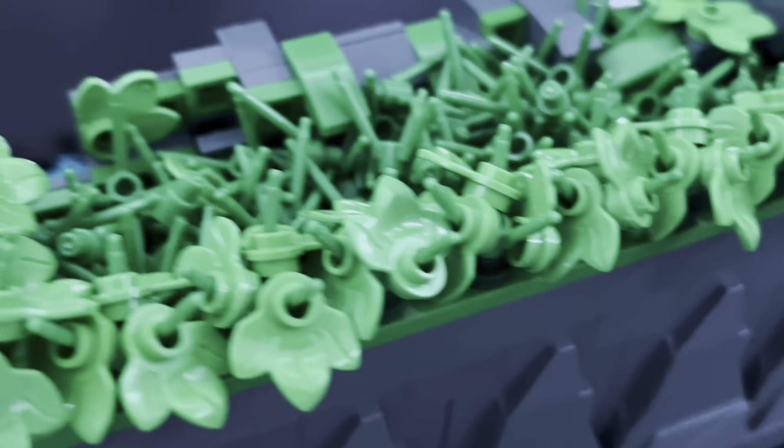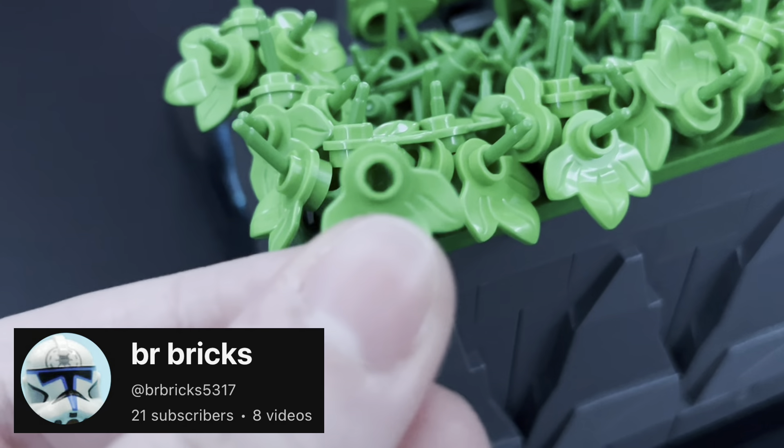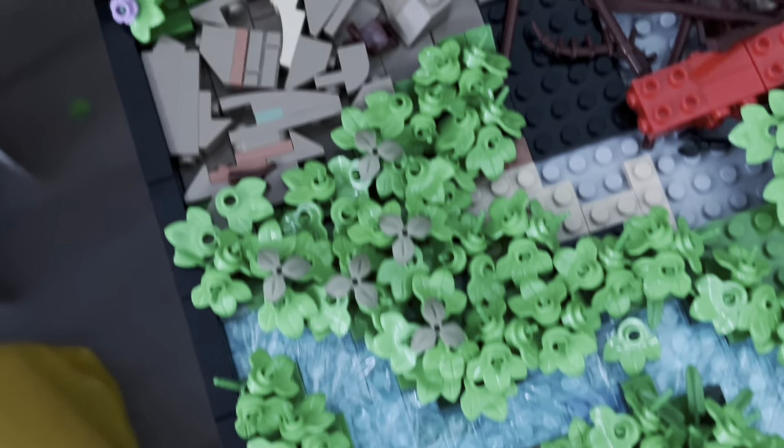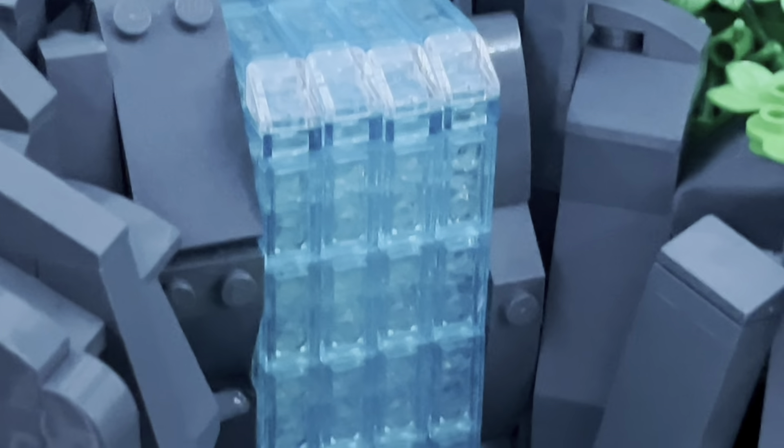Behind the little area of grass there's a technique for some bushes, which I think finishes off the MOC quite nicely. Shout out to my good friend BR Bricks for showing me this technique — I am absolutely obsessed with it, as you can probably tell from the random hut project.